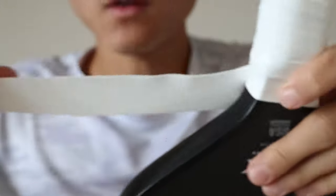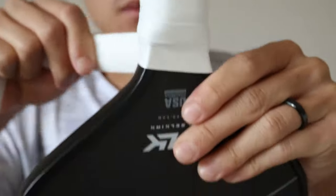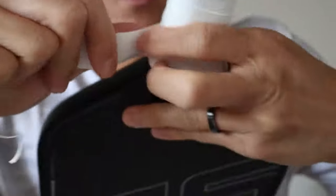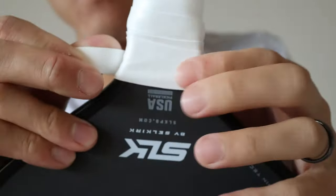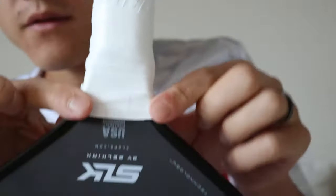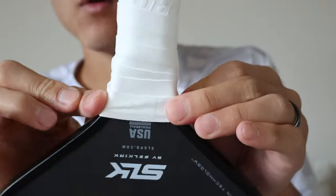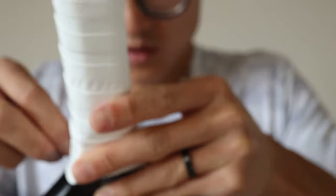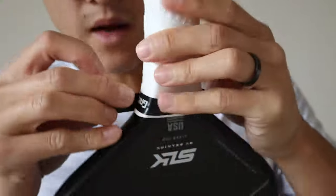I actually like to use the whole strip. This may seem like too much, but I kind of like to pull it tight and really use all of it, wrapping it extra around the middle of the throat here. I kind of like the feeling of being able to hold my paddle anywhere and have an overgrip on it. So I've got my tape here and I'm just going to secure it down so that the overgrip won't unravel.